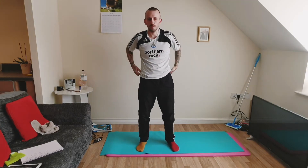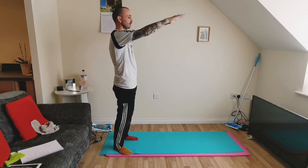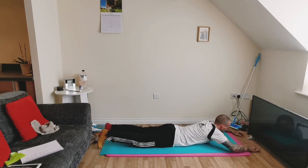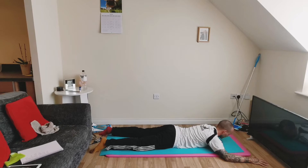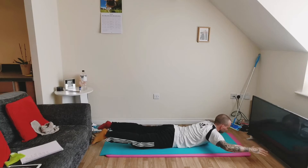Now these next two exercises — I won't lie, I don't like them, but they're very, very good for you. The first one is called a Superman. You're lying down on your belly in a flying position with your legs out behind you and your arms in front of you, and then you're simply going to raise your arms and raise your legs just for a split second or two and then back down to your starting position. Do that a few times with a split second pause in between each rep.